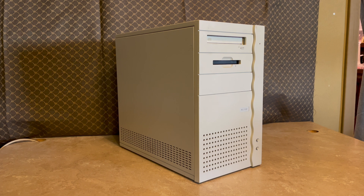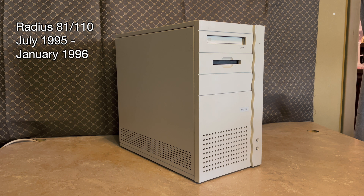It came with an Apple keyboard and Apple mouse from the era — unfortunately not the mechanical one, but what are you going to do. The system in front of me is a Radius 81/110 Macintosh clone. I don't know a whole lot about it, but this specific clone machine is not one that is often talked about. From information I can find on the internet, this machine was introduced in July of 1995 and discontinued in January of 1996 when Steve Jobs returned to Apple and killed the clone program.